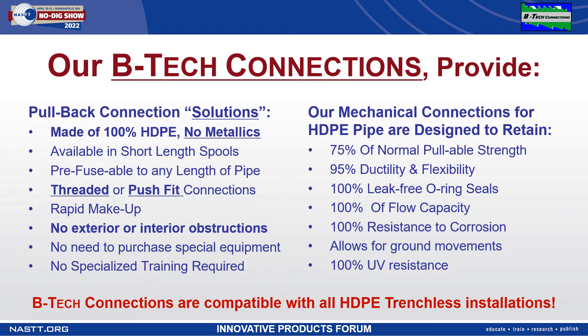Our threaded connection makes up with two to three revolutions and has built-in locking rings. Our tapered push connection can be press fit by most fusion machines and provides 360 degree rotation.